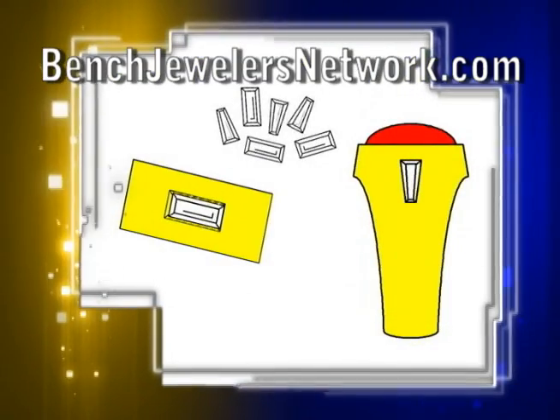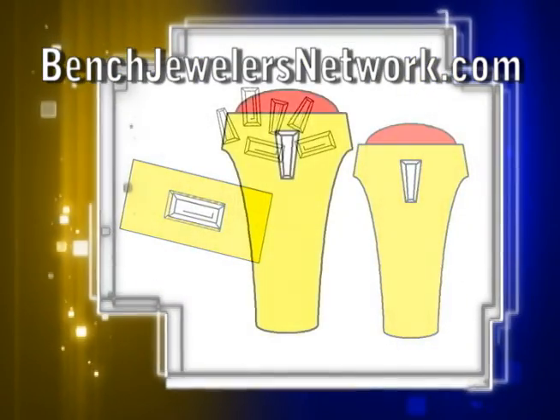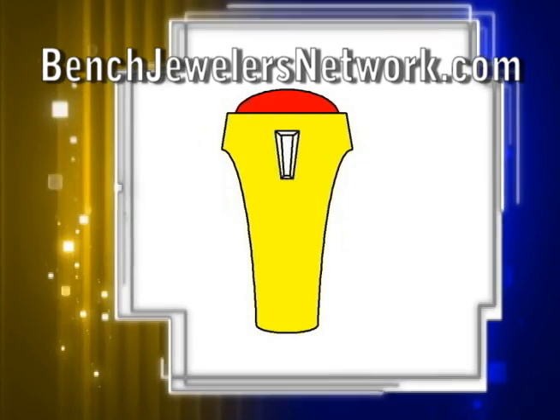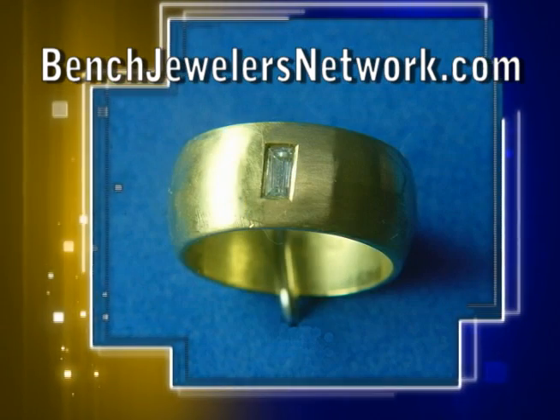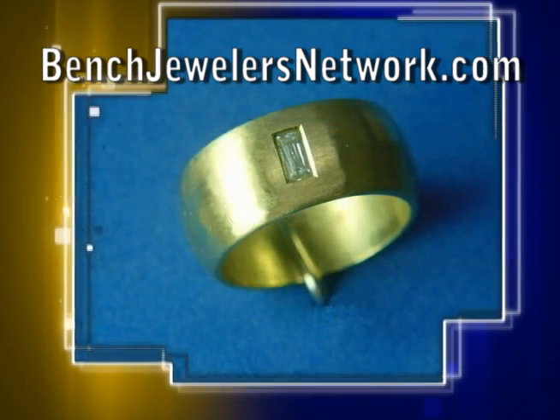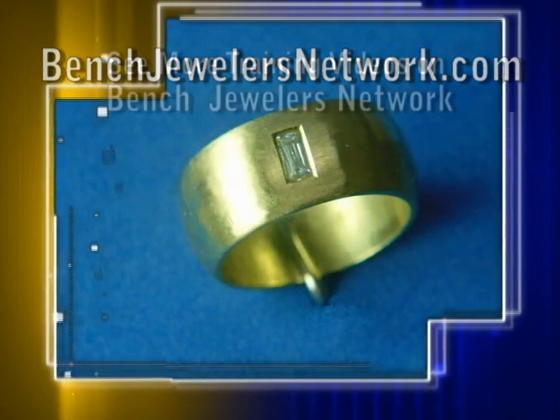Flush setting of baguette is one of the more difficult setting jobs a bench jeweler will encounter. It takes advanced skills and precise cutting of the seat to set the stone. In this project, we'll be setting a straight baguette in a low-domed wedding band.